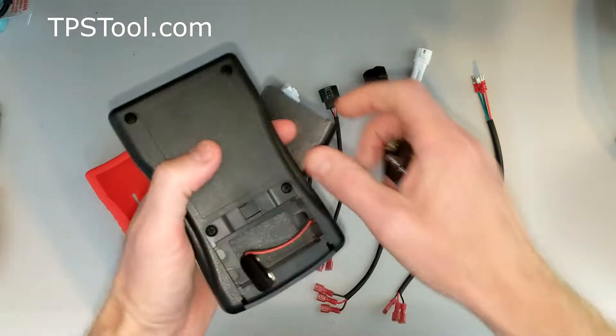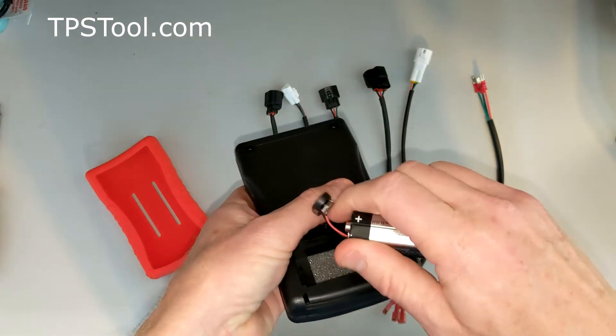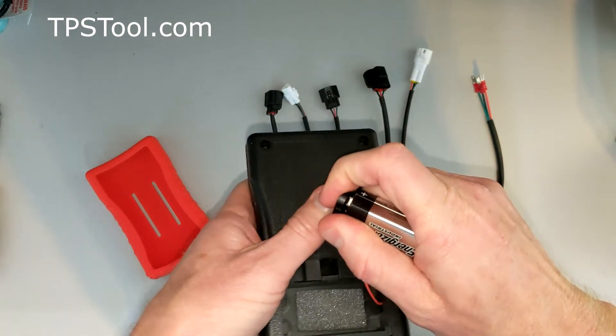First thing you're going to do is pop the back off the meter, put the battery in, just like any battery powered device you might buy.